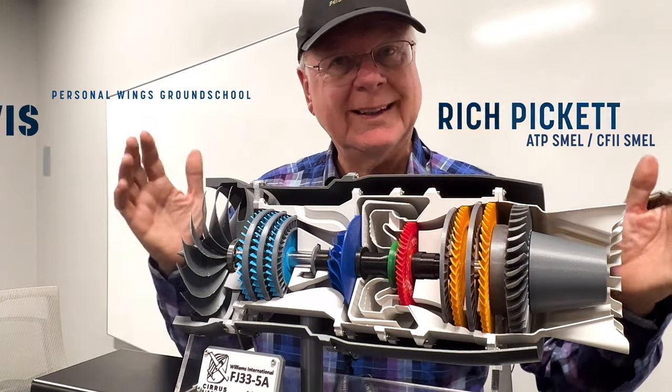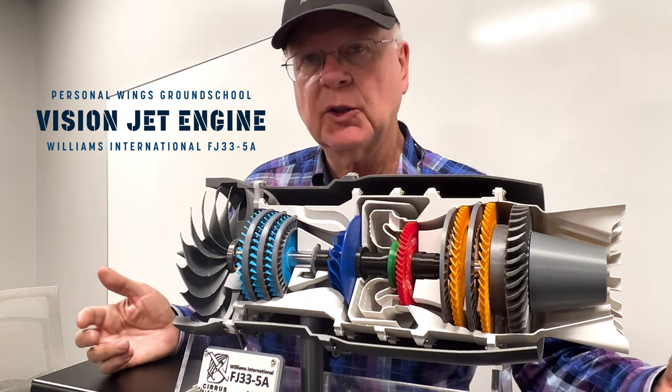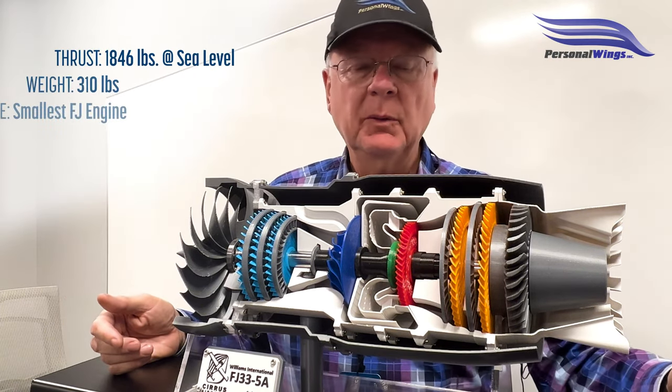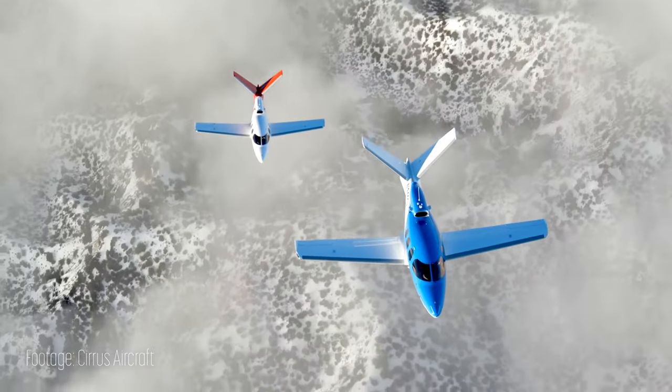Hi, Rich Pickett. I'm going to talk about the Williams International FJ-33-5A engine. It generates 1,846 pounds of thrust at sea level and weighs just a little bit over 300 pounds. Pretty amazing. It powers the Cirrus Vision Jet.